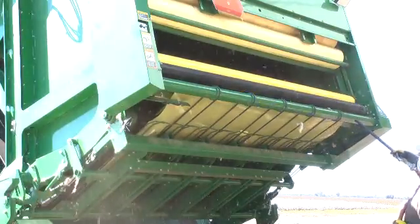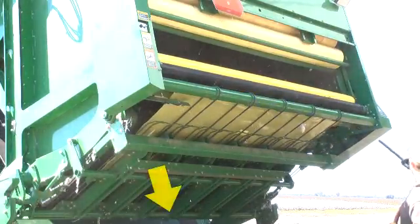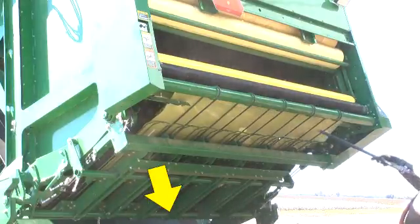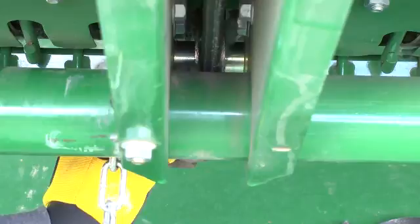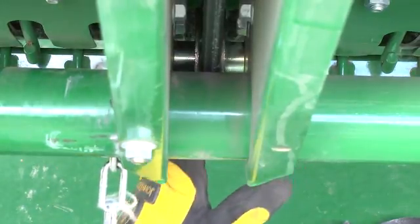Clean the wrap box with compressed air. Check wrap feed belts and pulleys and remove cotton buildup around the hub, which can affect wrap flow into the RMB.